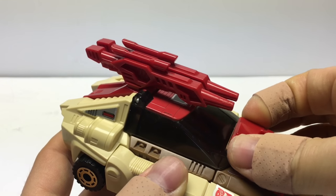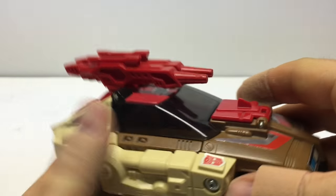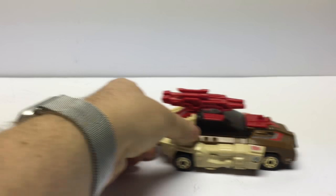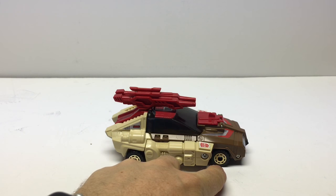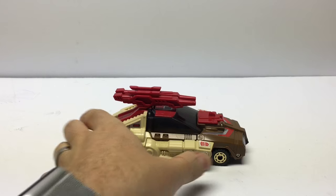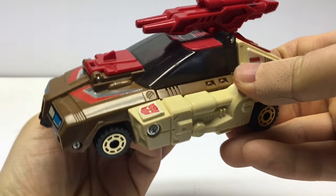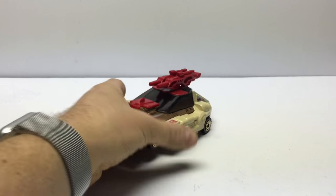This little hood panel here will reveal his stats in robot mode. He does function very well — he rolls excellent. He's got some nice gold chrome here on his wheels. Beautiful figure. I love it. Just fits in very well with the rest of the Autobot Headmasters, which I'll show you right now.